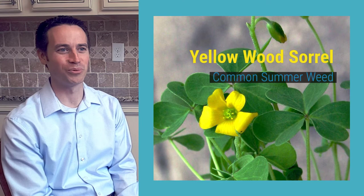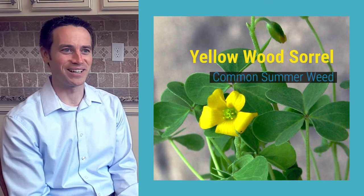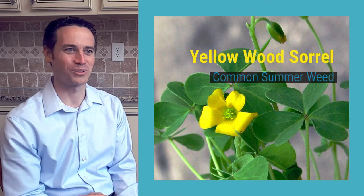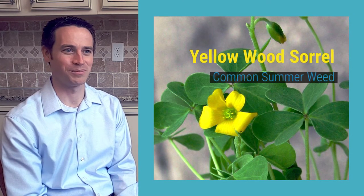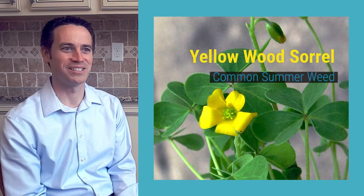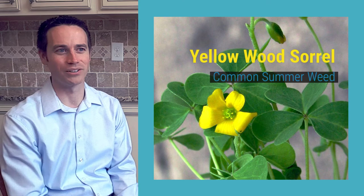One common summer weed that we see is called yellow wood sorrel. This is very easily identified because it almost looks like clovers, but when you look closely at the leaf, it has a heart-shaped leaf. It also gets yellow flowers later in the summer and the leaves turn kind of a darker color.